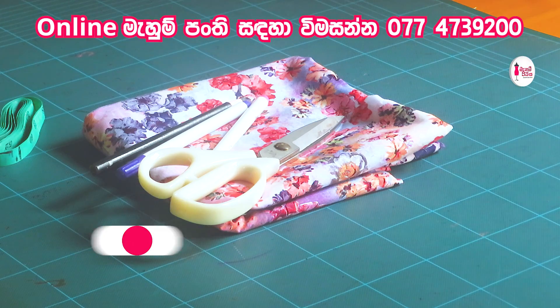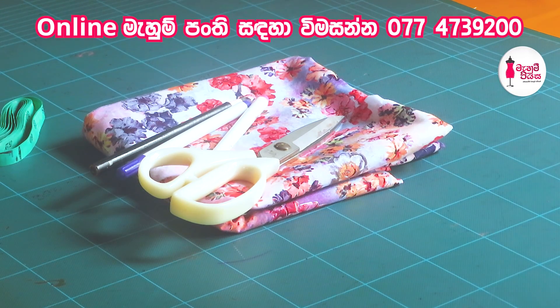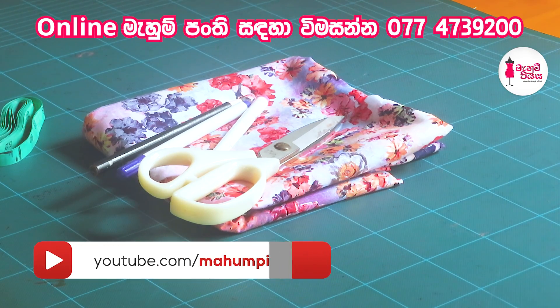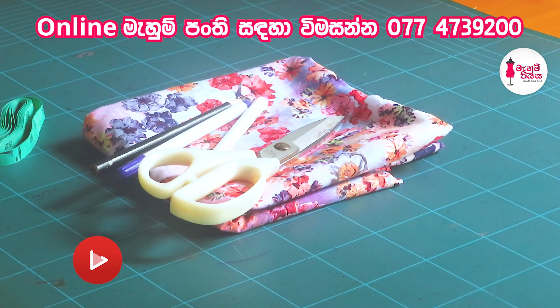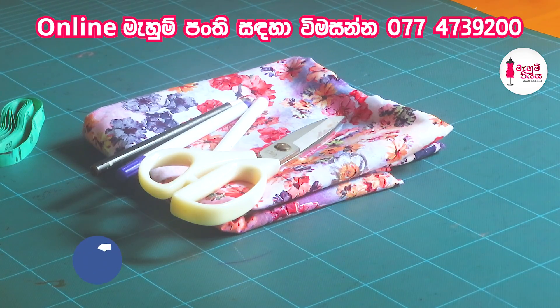Hi, everyone. I'm going to talk to you about how to talk about the crop topics. This is the viscose head.